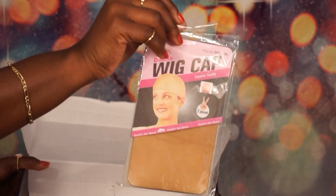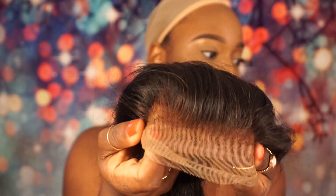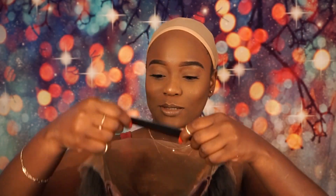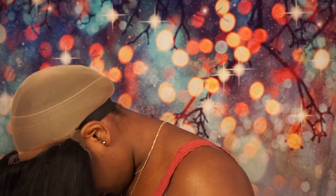They also gave me a wig cap and a pamphlet on how to take care of the hair. I was looking at one part under the lace — when you put it under, you can see the pattern underneath and I don't like that, so I'm just going to fold it over and leave it like that. I like that it has an adjustable strap, so I'm going to take the adjustable strap and put the wig on.